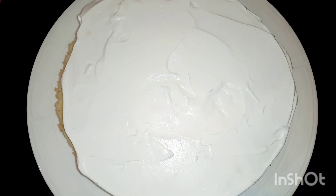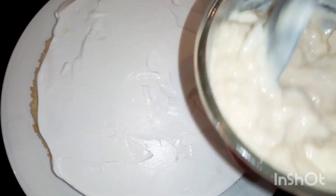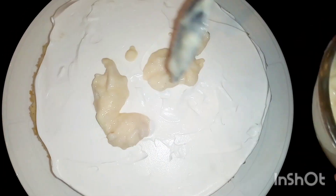Let's add some milk in the middle. I'll add the milk in the middle.